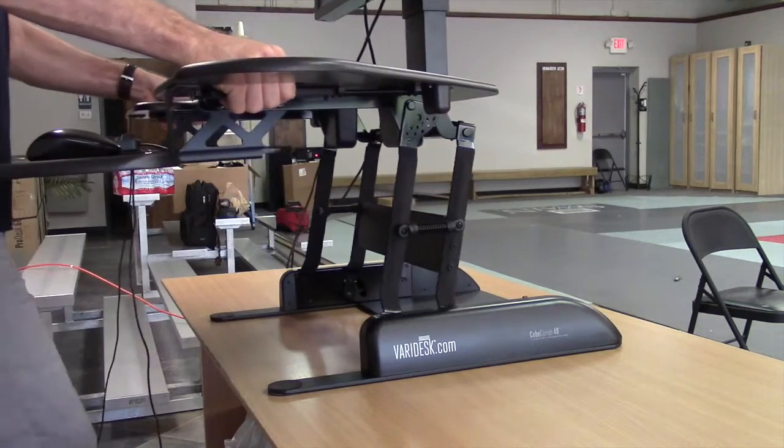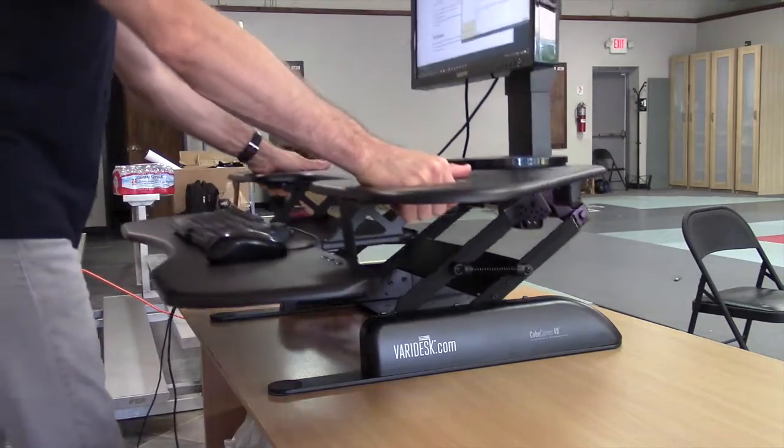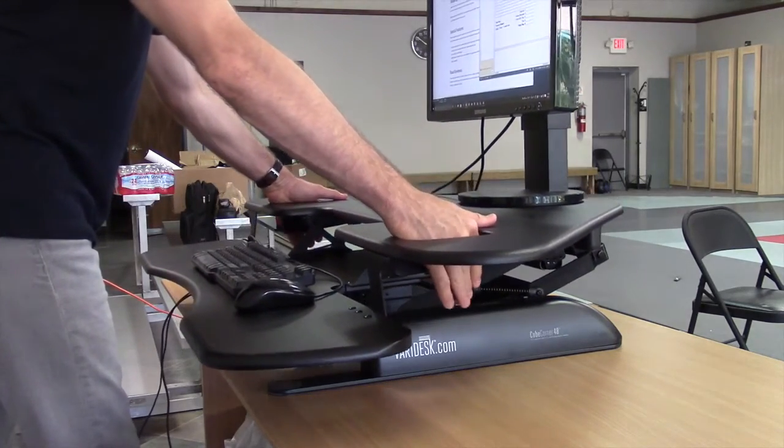If you want to add more monitors, this desk has room for two monitors, or you could use monitor arms to hold up one or two monitors. Check out our other video to see how that works.